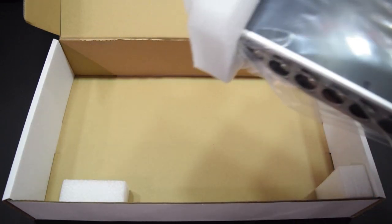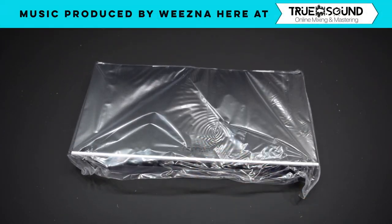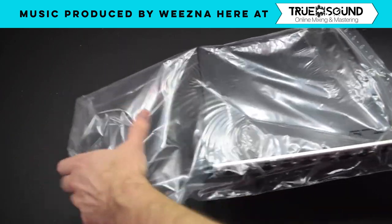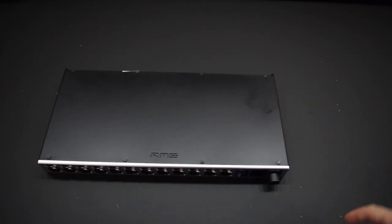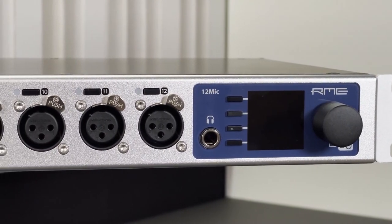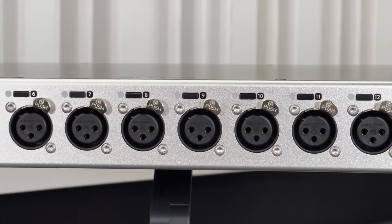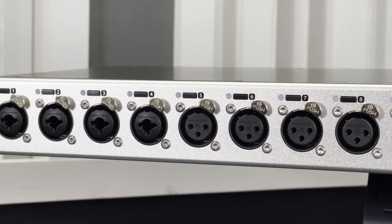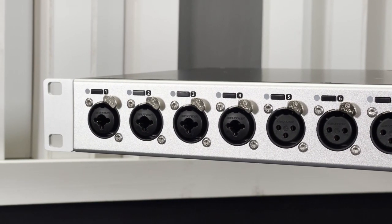Underneath that is the actual RME 12Mic unit itself. So on the front here, we have an endless encoder with a small screen and some buttons, which allow us to change just about every setting you can think of inside the RME 12Mic. We have 12 mic connections as well as 12 line connections and then four instrument inputs on channels one through four.